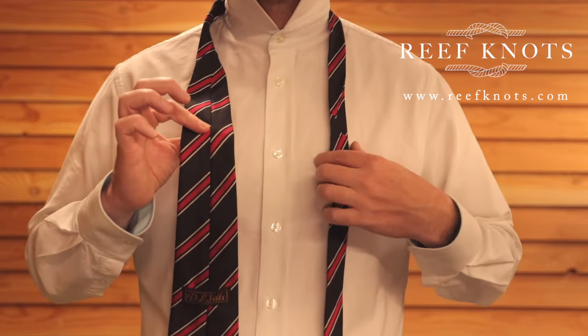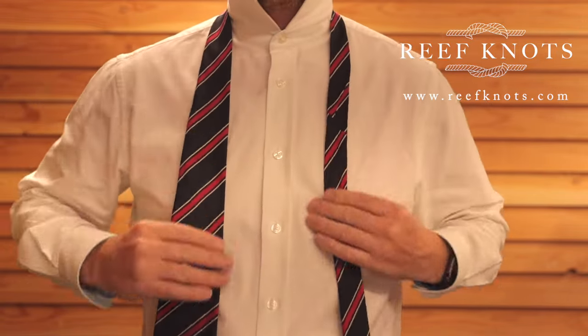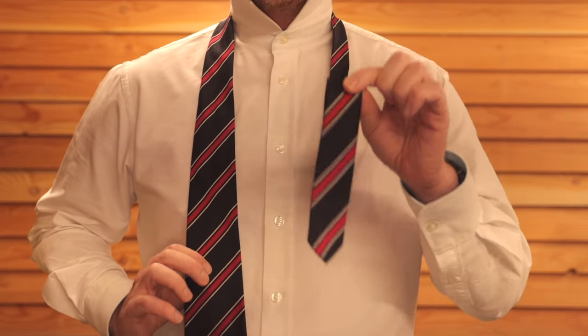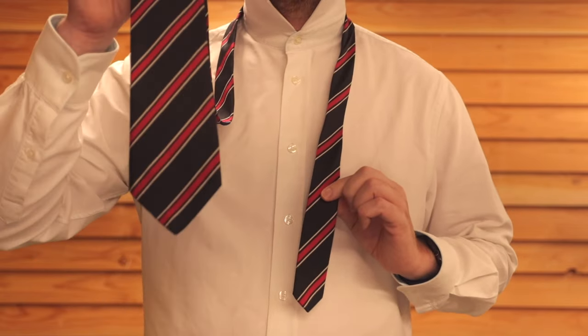First things first, the seam of the tie has to sit against the chest and the flat side is going to be facing out. Then you want to get the thin end of the tie and make it significantly shorter than the thick end.